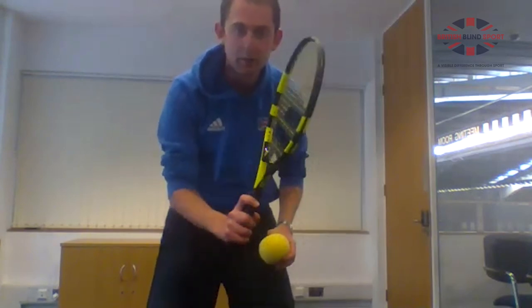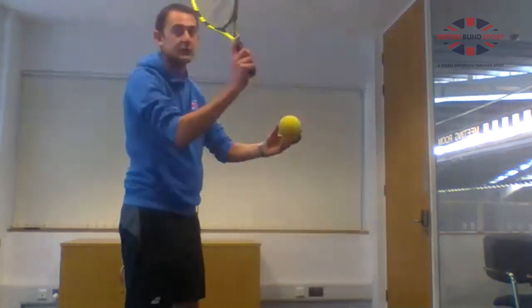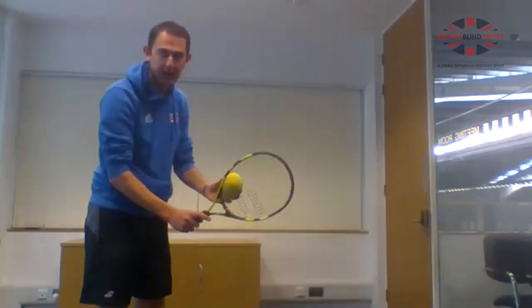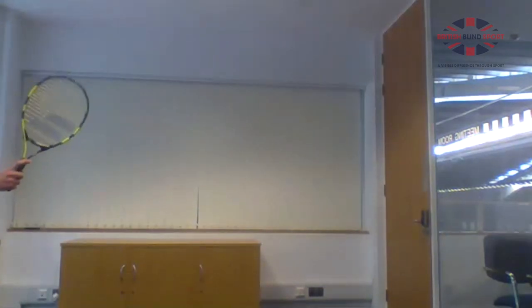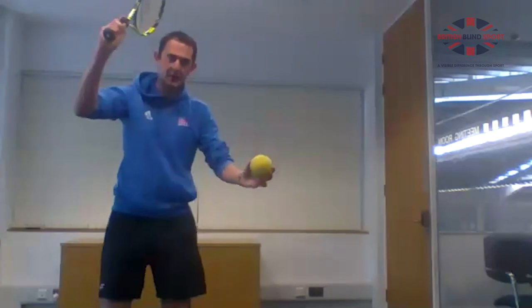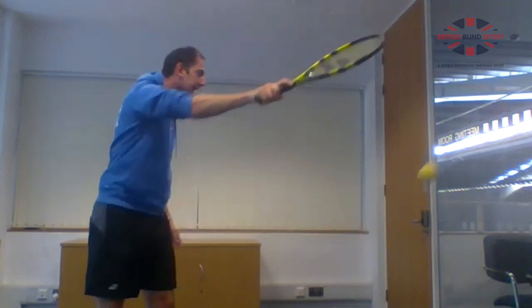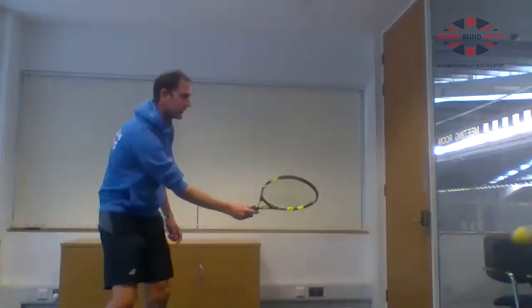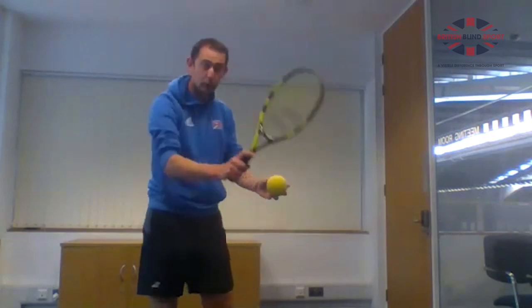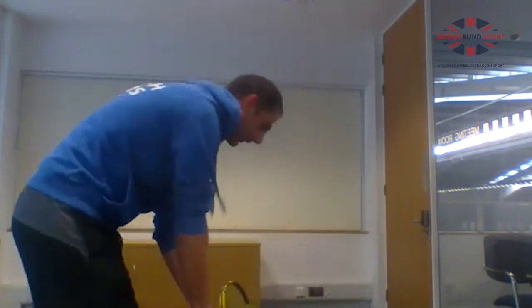The last thing is to put it all together. If you're against a wall with enough space, try to serve against the wall and then hit the next shot back. Start with a serve — racket high, hitting above your head. If that's too difficult, start by serving against the wall and then rolling the ball along the floor like we did at the start. Try one forehand, then one backhand.